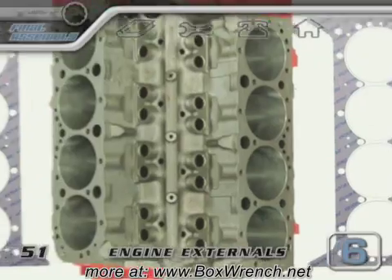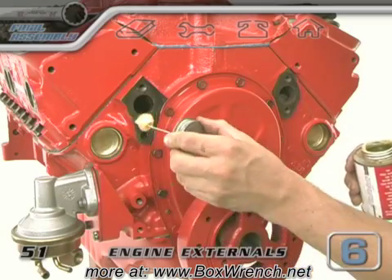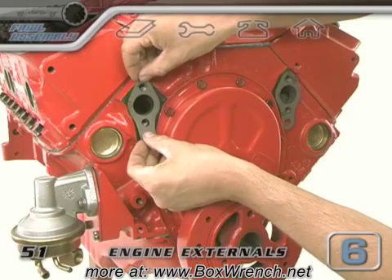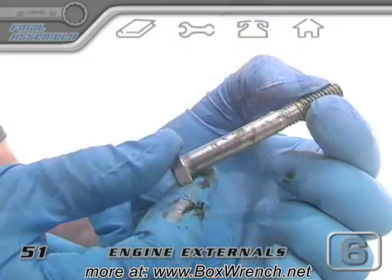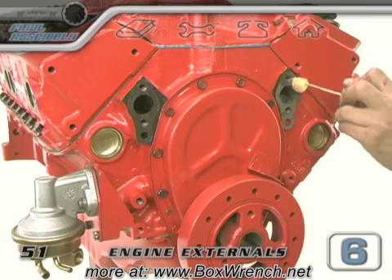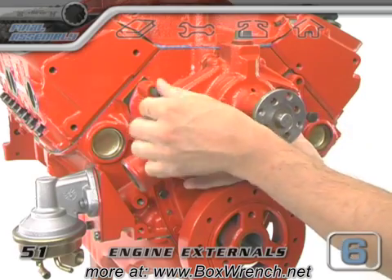Moving on to the front, grab your water pump and its gaskets and put plenty of gasket sealer on all the metal and the gasket surfaces. When it all dries a bit, the gaskets will stick right in place and we can treat the water pump bolts with some type of thread sealer. This will keep the water from inside the block from leaking past the threads. If the bolts that hold your water pump thread into the water jacket area of the block, then you absolutely need to seal these threads.